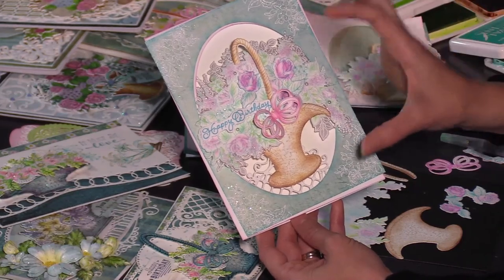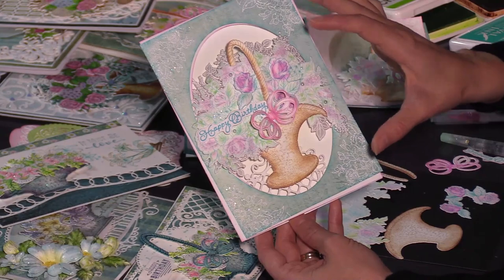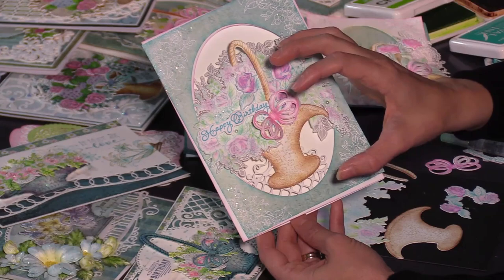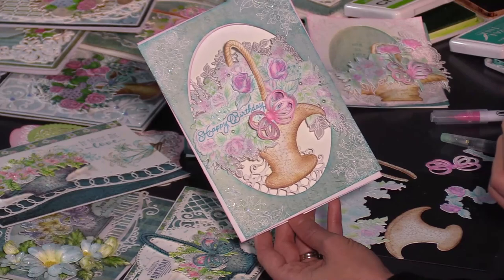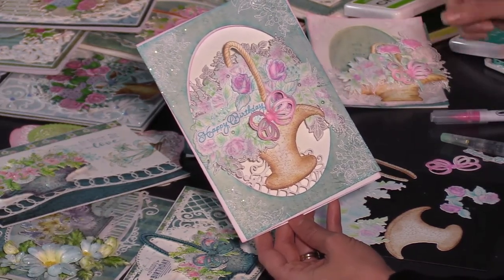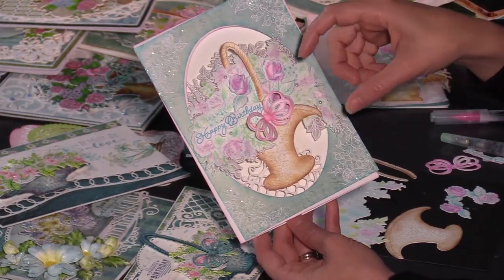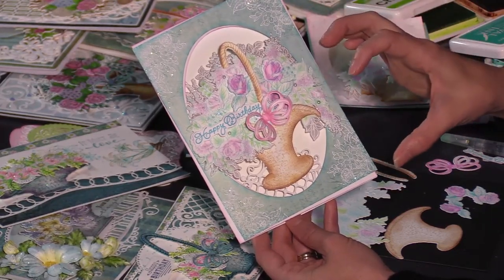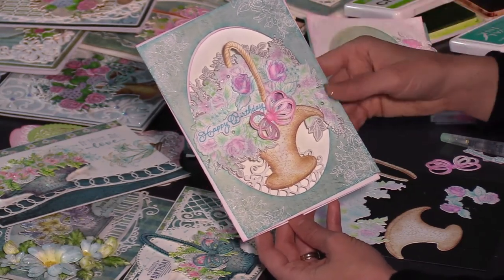We're going to get started showing you how you can color this and then how this iconic piece is your backdrop or focal point for your flowers. It's like basket bouquet made easy. As you and I both know, to create those individual pieces of flowers in the background would take a lot of time. This is done for you, and then you can go back and add dimensional flowers to the top if you want. The options are endless.